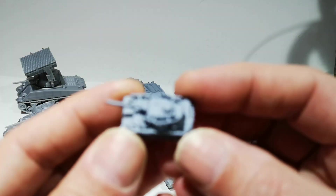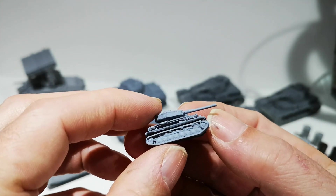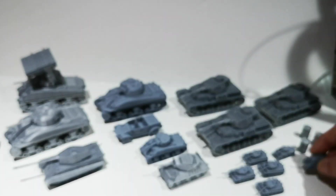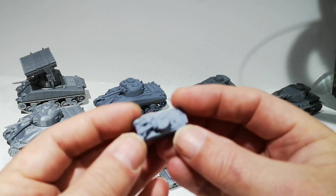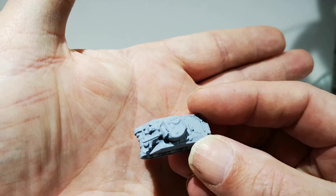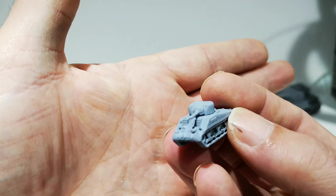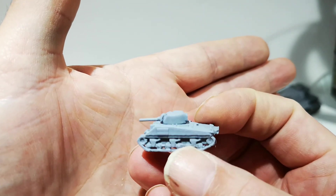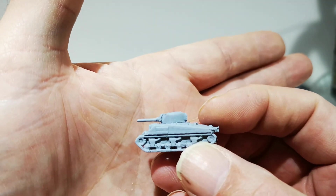This is a Panzer IV — again, the tracks and hull are separate. And then a little Sherman. Now these take about 20 minutes to print, and the cost in raw plastic is about 4p. However, you've got to factor in the cost of the machine and the electricity to run it, but they're considerably cheaper than available to buy.